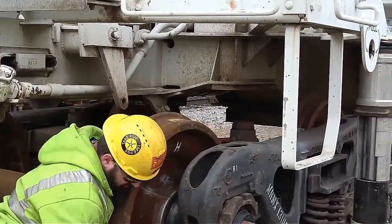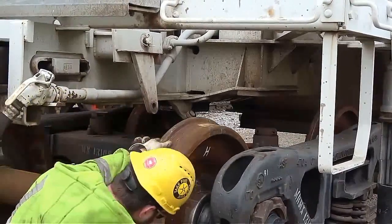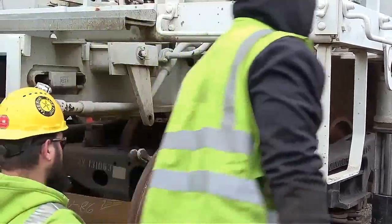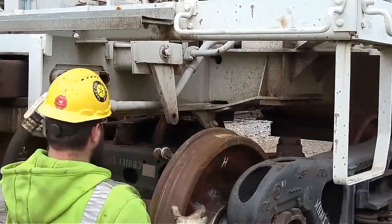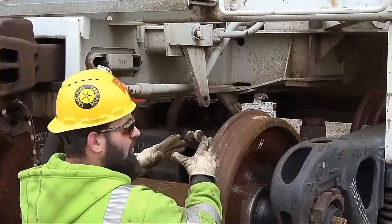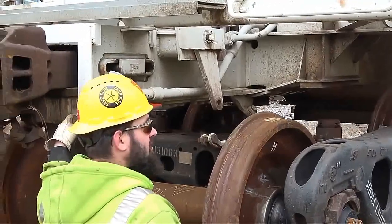I took the one out. The one that was in it is metallic. And this is a 100-ton car, so they can't be metallic in them — they've got to be non-metallic. The reason is the car is too heavy, so it'll make the shim bolt and it'll cause truck issues. That's why I changed it out.